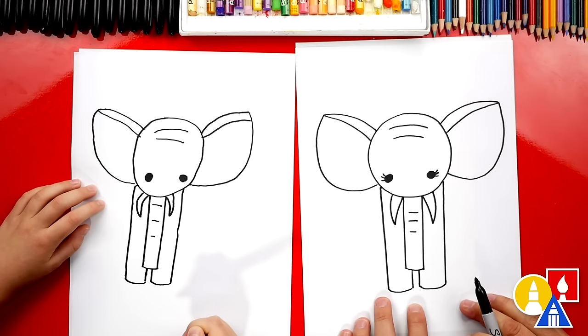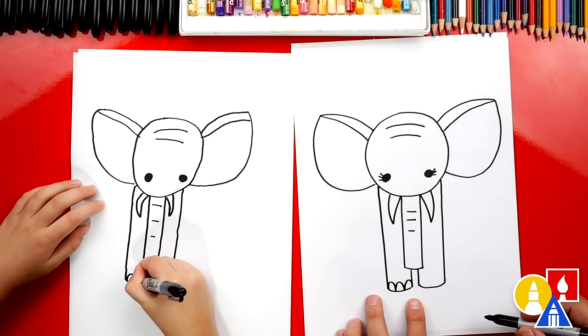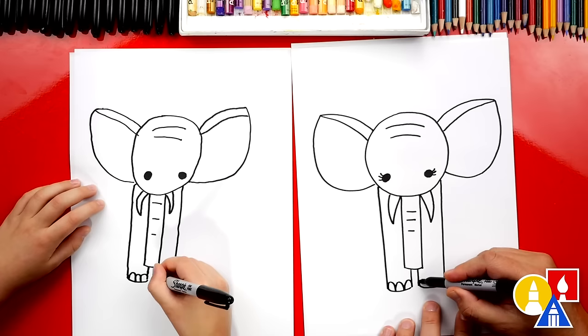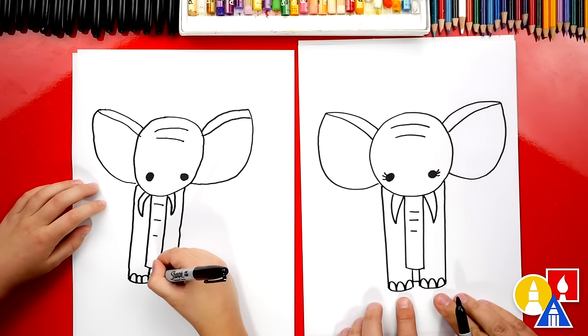Let's also draw the toes. I'm going to draw upside-down U shapes — let's draw three just for fun. That's more fun — three is more fun than two. We can do the same thing on this one. There's the toes. Let's also add a line right in between the two legs.